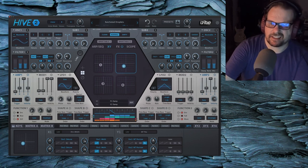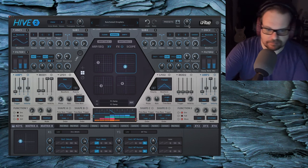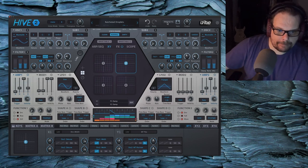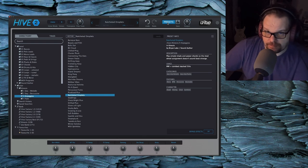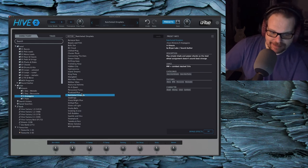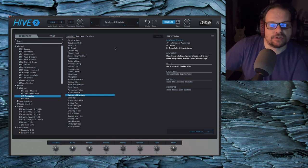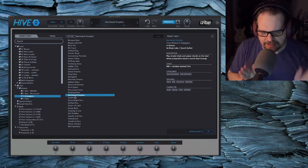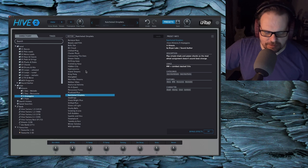This library has been in the pipeline for a minute, so it was a little while ago that I made these patches. If it sounds like I'm going through somebody else's patches, I'm not — I made these. It's just been in the pipeline for a second. I'm currently working on a different library in a different synth and now I'm back going through this walkthrough.